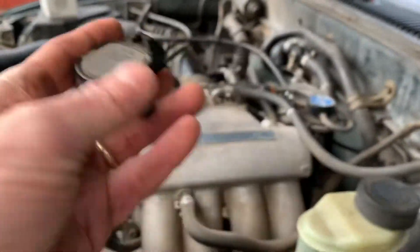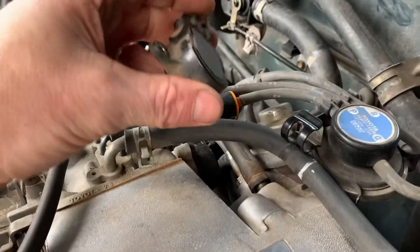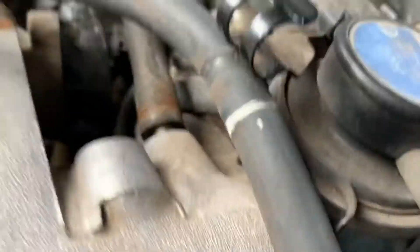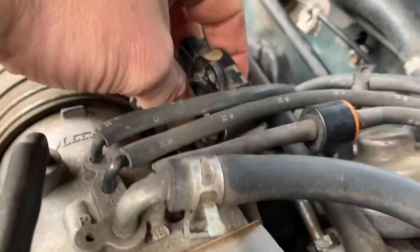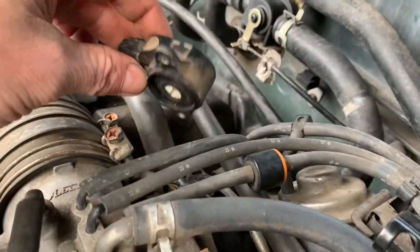Those things are a bear to change out. I didn't do this myself — I took it in, cost me 150 bucks, and I already had the part. All this stuff has to come off in order to get to that bottom screw down there. That's just how that thing sits in there.